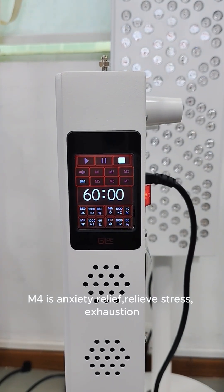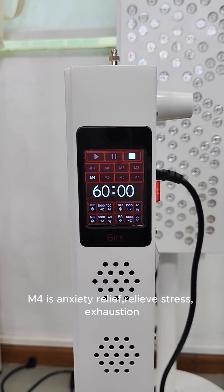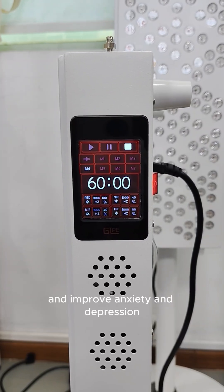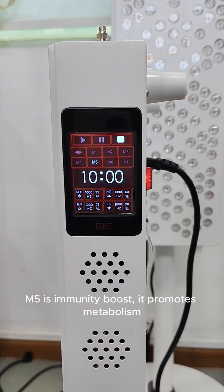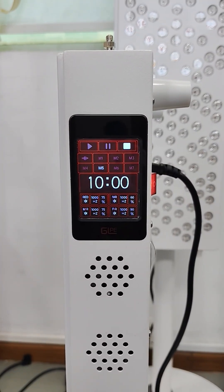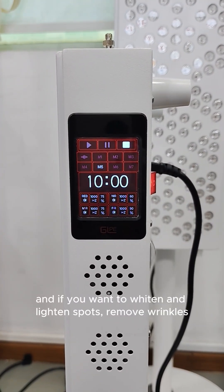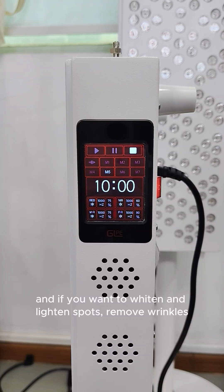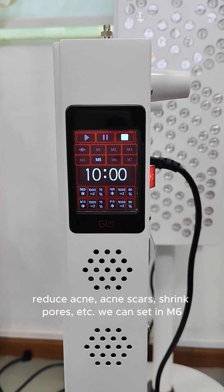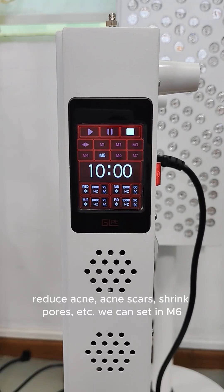M4 is anxiety relief — it relieves stress, exhaustion, and improves anxiety and depression. M5 is immunity boost — it improves metabolism. If you want to whiten and lighten spots, remove wrinkles, reduce acne and acne scars, shrink pores, etc., we can set that in M6.